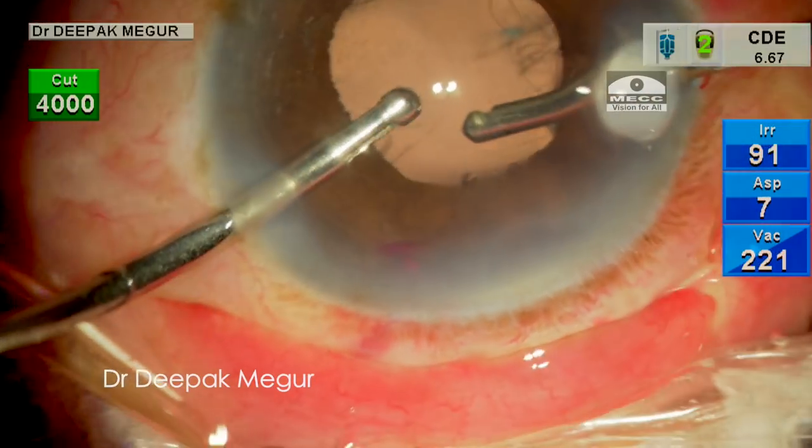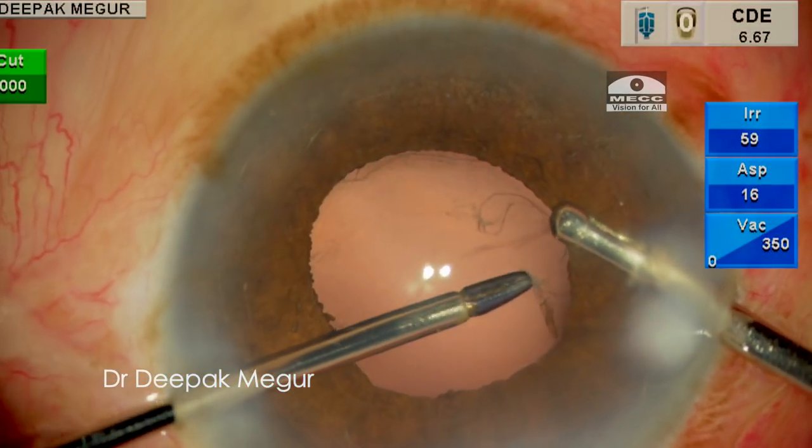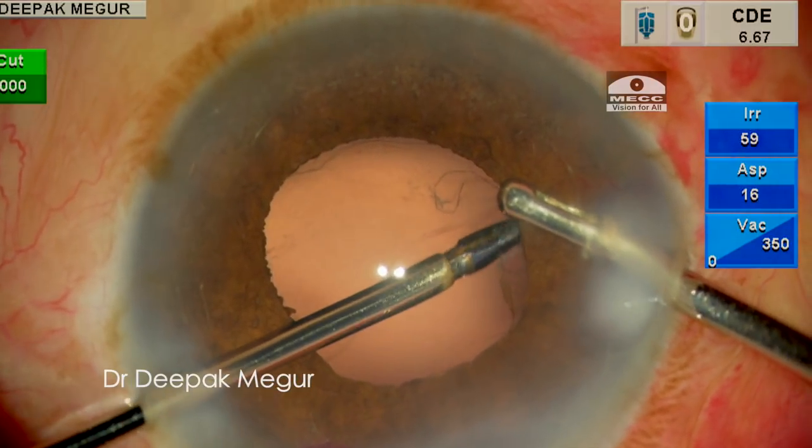The cutter is used to remove the last few vitreous fibers. I then see a couple of lint fibers and remove them using microforceps.